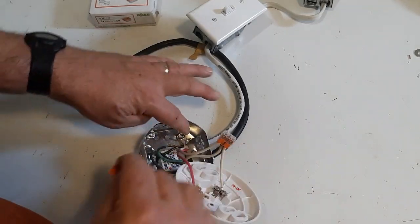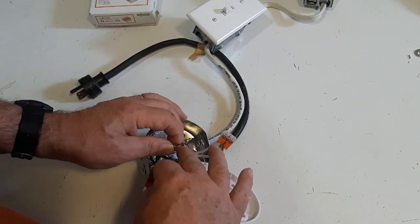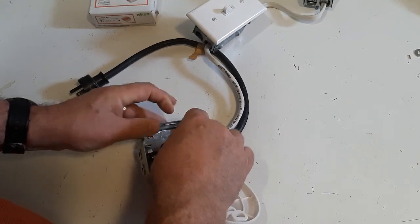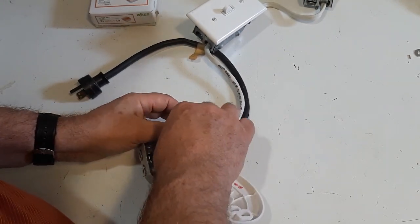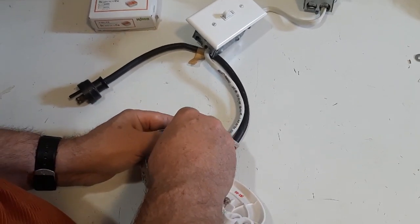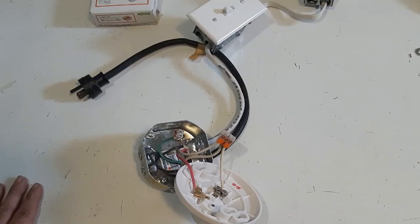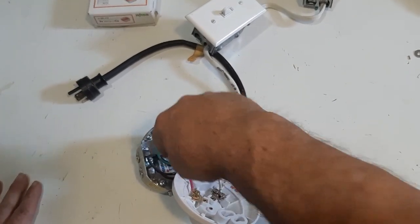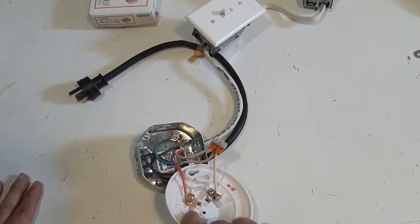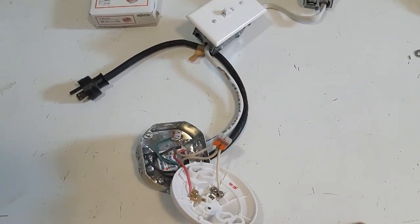Connect the grounds here. I've got a ground screw connected from the wire — I could have connected right to the box, but it's easier to put a connector in here. So we've got the grounds connected to the box, grounded from the cable. We've got the whites connected going to the silver screw, the red wire comes back on the gold screw, and the blacks are connected. Now we'll do the rest.